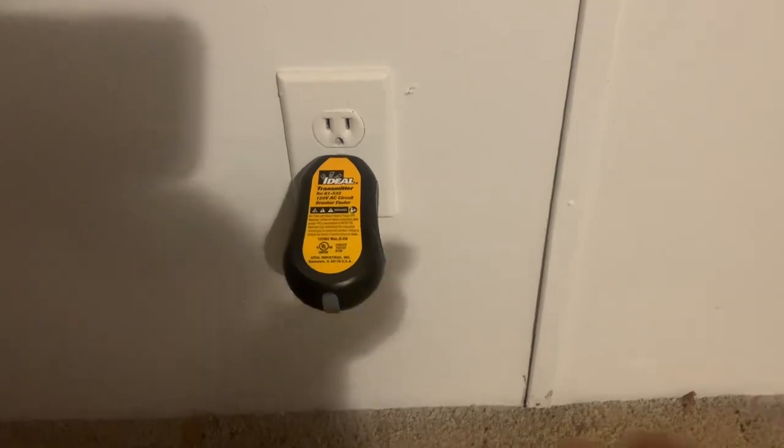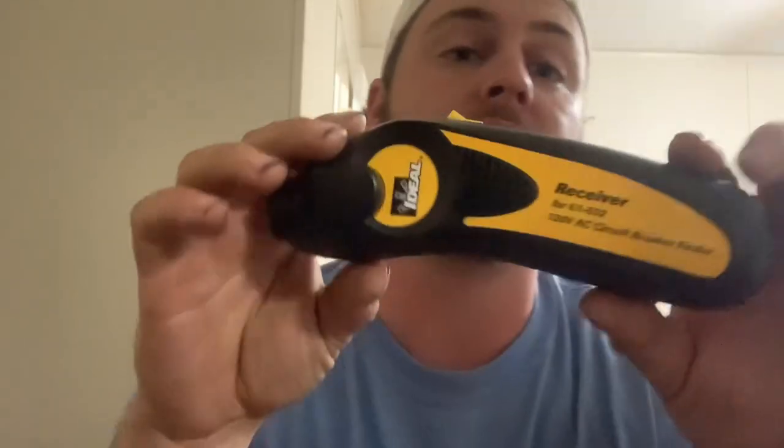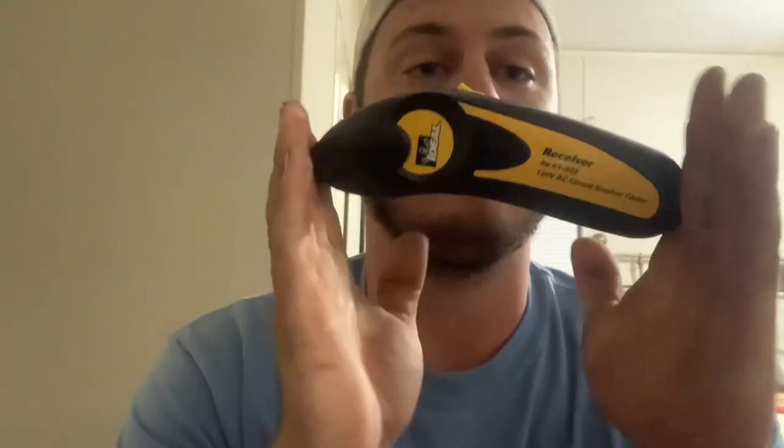All right, let's go see. As you can see, power is out - so it did exactly what it was supposed to do. You can't ask for any more than that. So this is a very specific tool for a very specific application.